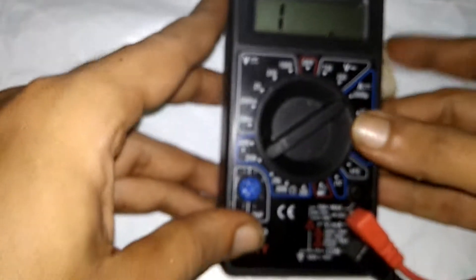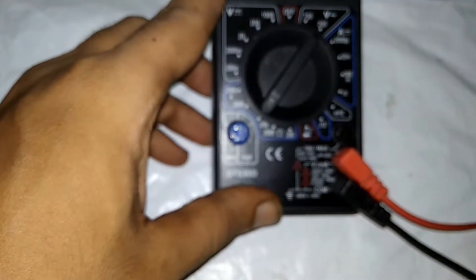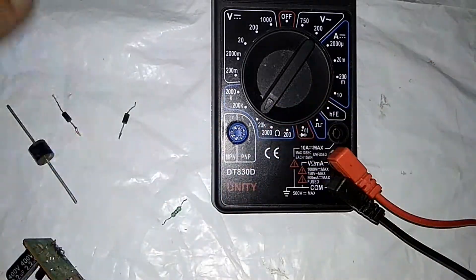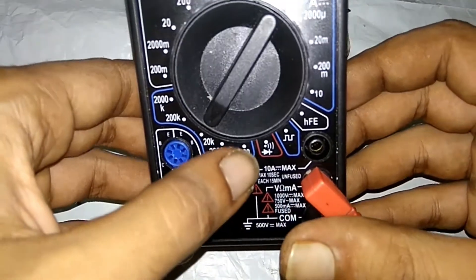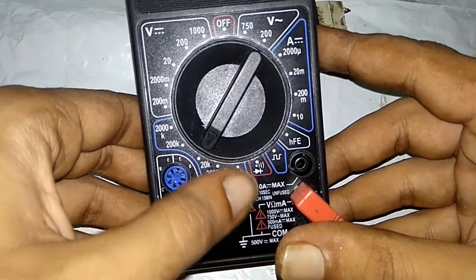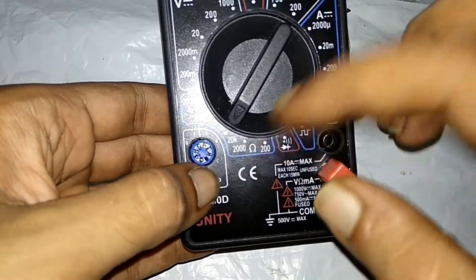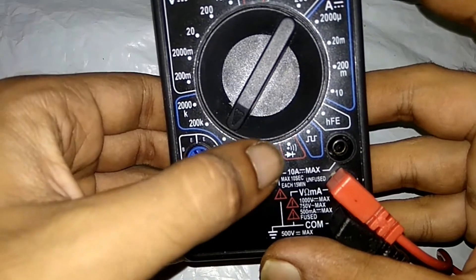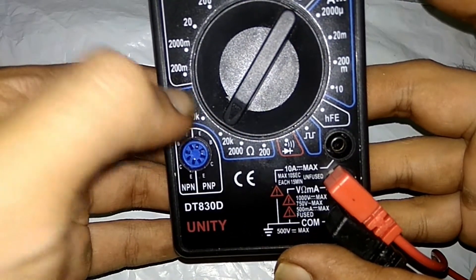The multimeter is set to 20 ohms. In the last video we used the multimeter to measure resistance. This is the resistance symbol. The multimeter range goes from 200 ohms to 2000 ohms.